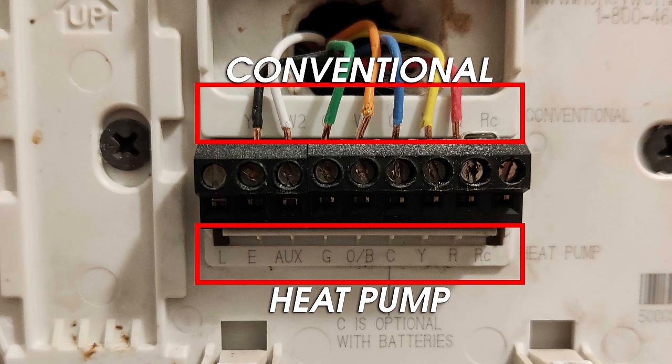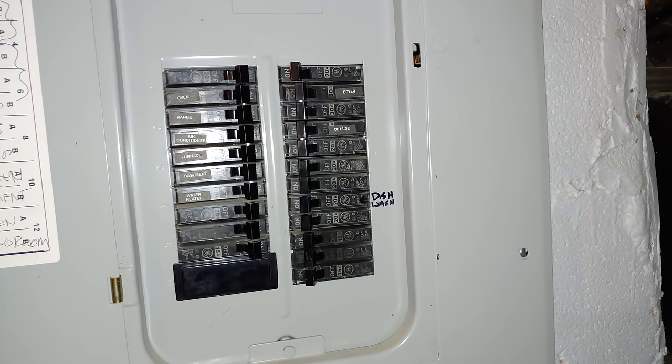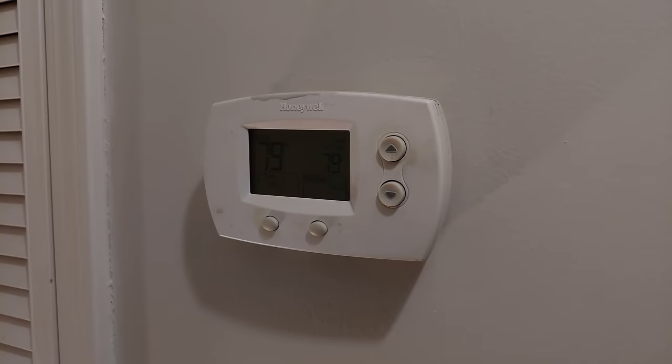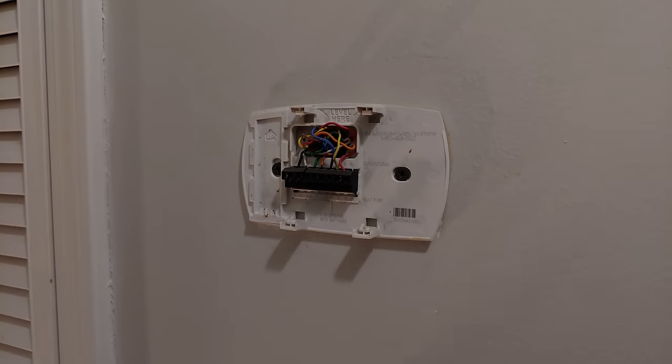If you took a picture of your old thermostat's wiring before installing the Nest, go back to that picture and label the wires according to the heat pump side of the thermostat instead of the conventional side. Always make sure to turn the correct breakers off before performing any kind of wiring. On my thermostat, the heat pump row was below the wires, where the conventional row was above the wires.